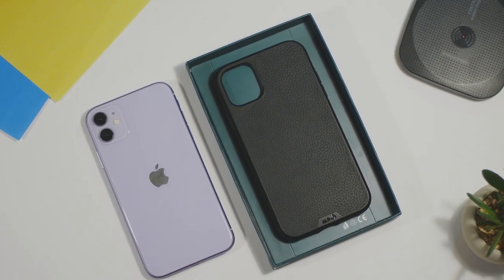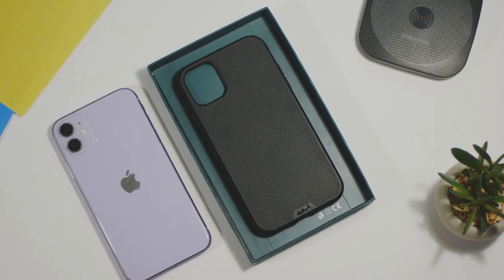Hey guys, how's it going? So this is the Moose Limitless 3.0 case for the iPhone 11.